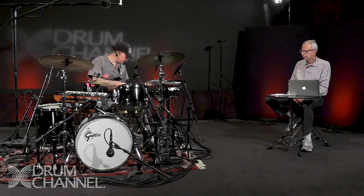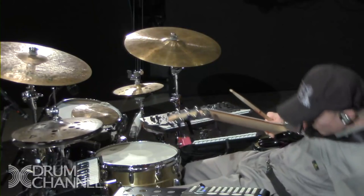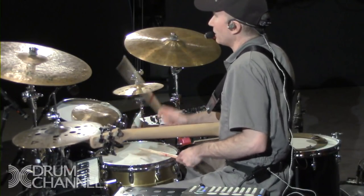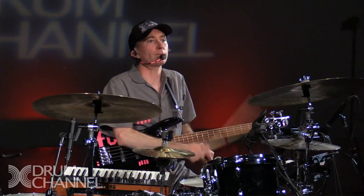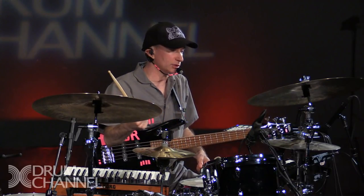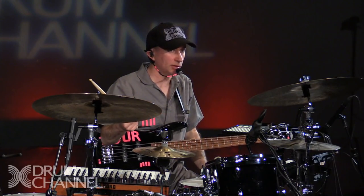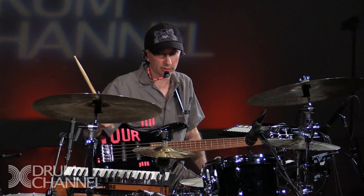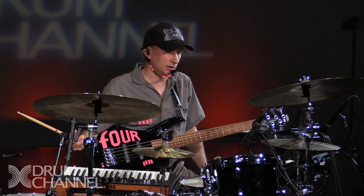Drum fills can be simple — the best drum fill in the world might only need two sticks. If your vocabulary was really just easy drum fills, you'd probably get more work. You don't have to worry about playing things fancy. I play a lot of fancy stuff because it's fun and musically relevant to what I do, but simple drum fills are simple.